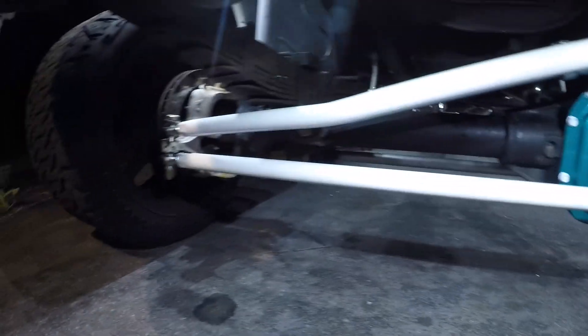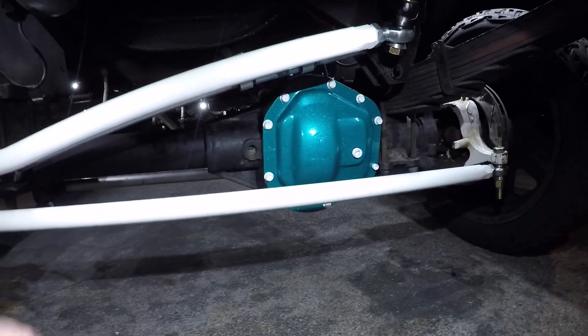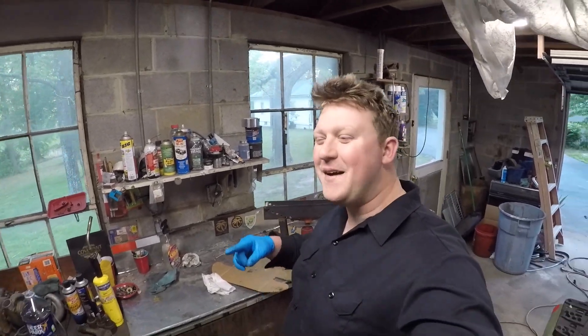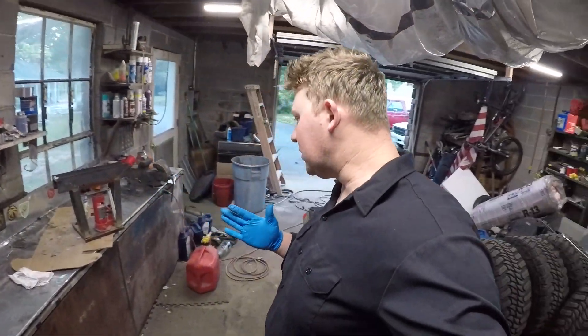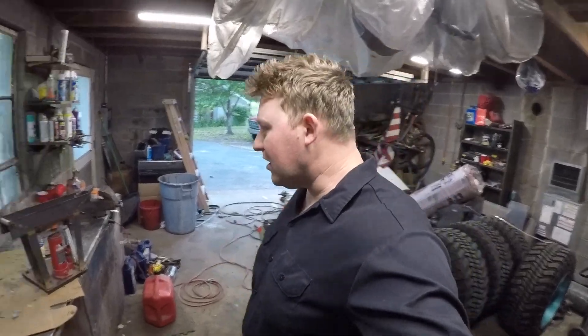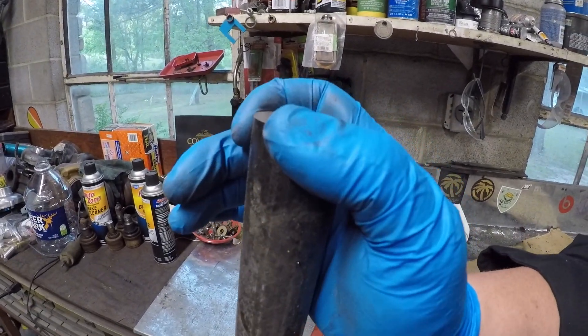Look at that - came out amazing, just what I wanted, couldn't be more happy. What is up everybody, welcome back to another video. I've already been starting to get working, so I've already gloved up, grinded, and beveled this edge.